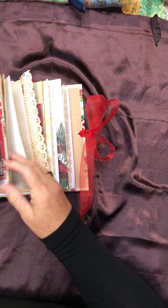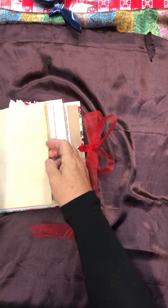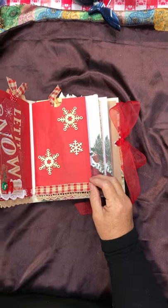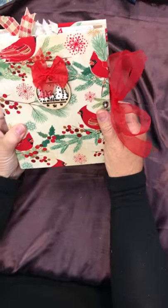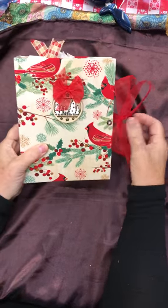Counting the pages: one, two, three... thirteen — so thirteen pages in each signature, and there are two signatures plus the two bag pages, that's about fifty pages ready for you. This is the Cardinal Journal, with about a two and a quarter inch spine. Give us a holler if you're interested — free shipping!